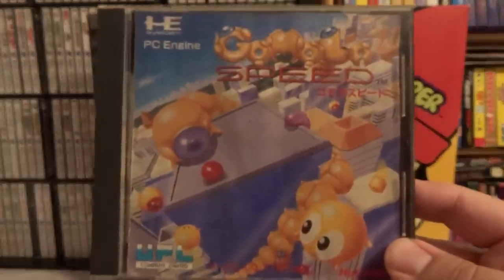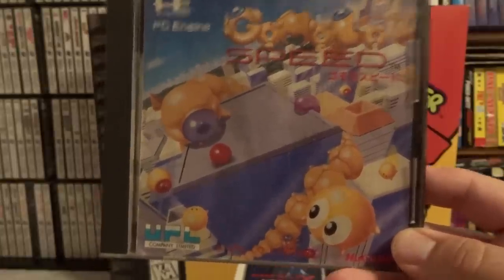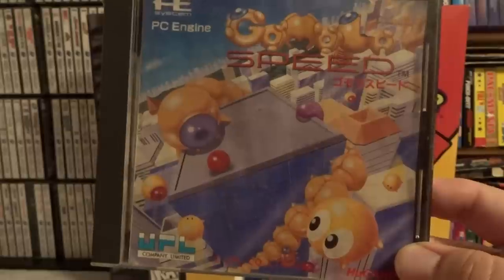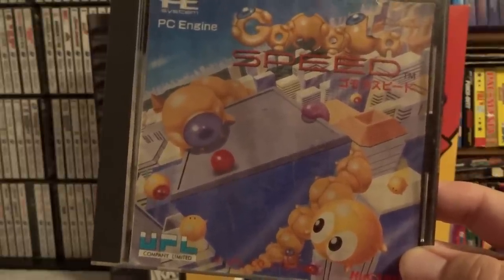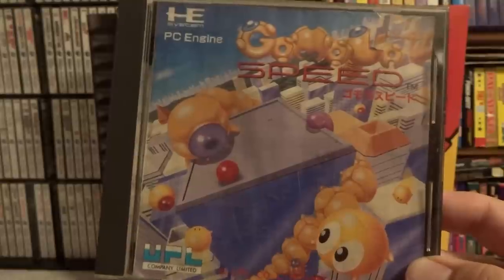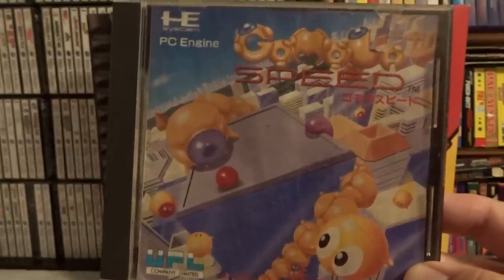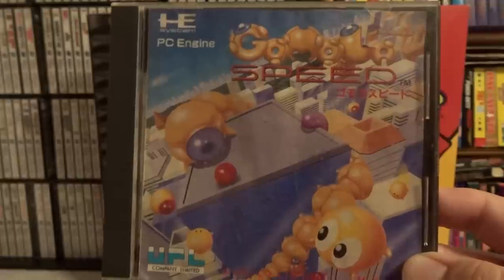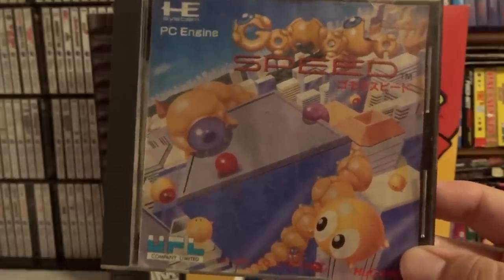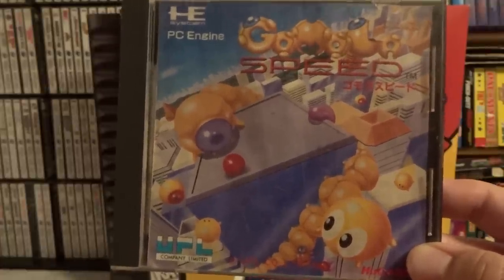The next one is one of my favorites on the PC Engine as well, and that is Gamola Speed. This is easily one of the best action puzzle games I've ever played — it's very unique. Essentially you are this giant worm made up of segments, and to beat each level you have to encircle little globes or spheres on the screen. However, enemies will try to break up the segments of your worm or destroy it entirely. If you lose segments, you have to go around and pick those up to keep the size up. You can also get power-ups to extend your worm. This game is kind of under the radar even for PC Engine collectors, and it was developed by UPL, which is an awesome developer of some very unknown and unheralded shooters as well.